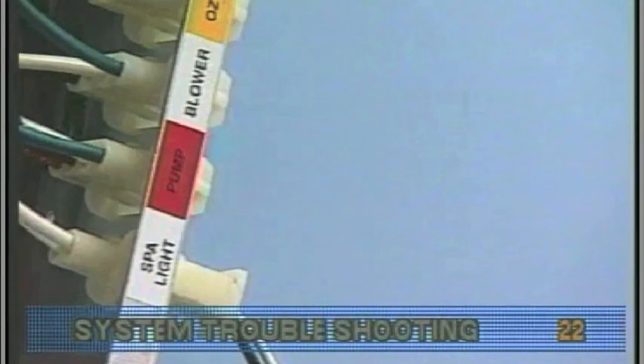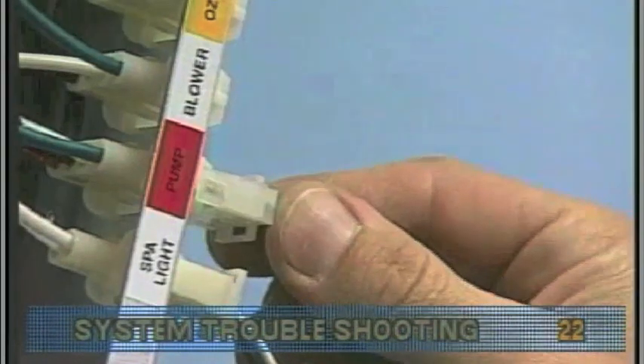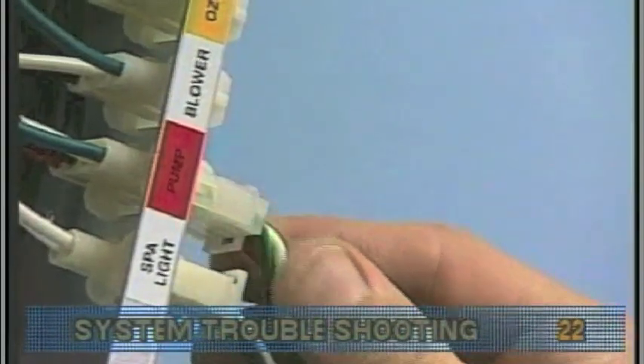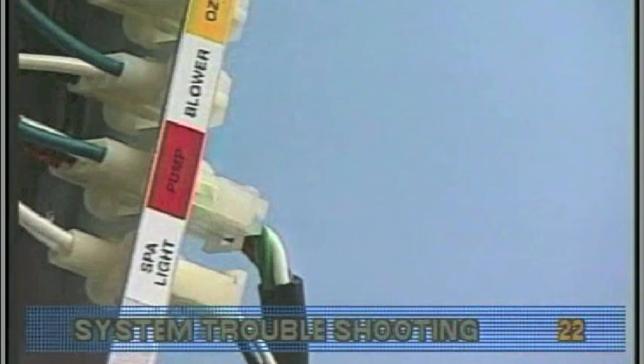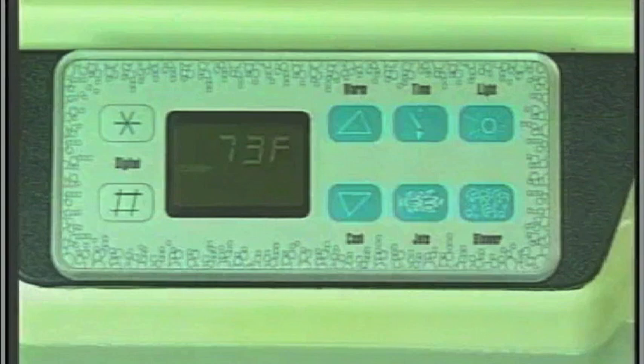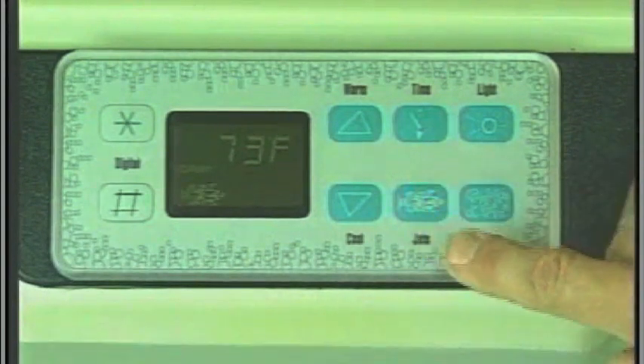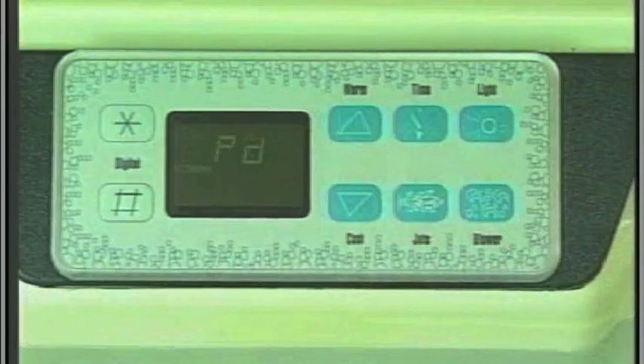Turn the power off and plug in the pump. You should be sure to test each device individually. Next, restore the power and activate the pump. If the fuse blows, there is a pump problem.